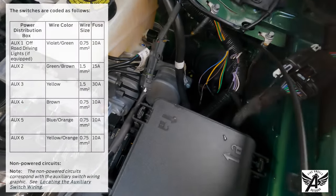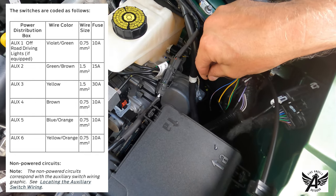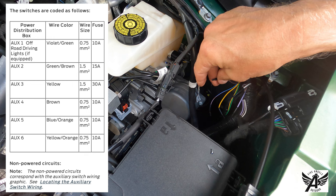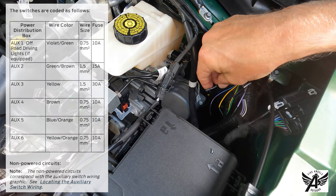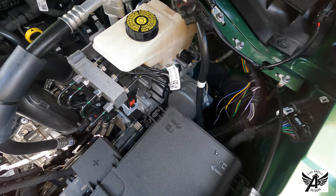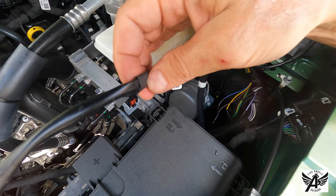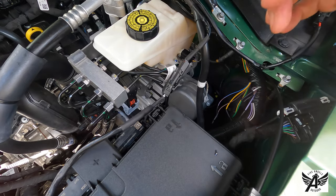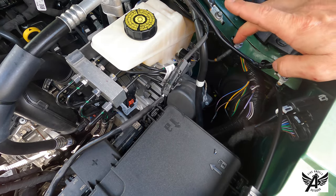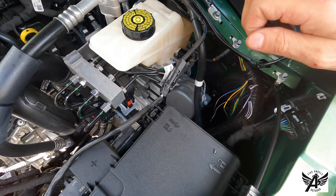Looking it up, I've decided I'm going to hook this up to auxiliary switch four. The auxiliary four switch in the cabin corresponds to this brown wire. So what I'm going to do is cut this wire, expose a short section of the power and ground, and get a connector onto that. I'll connect the power to the brown wire and put a loop on the ground and connect it to the ground point right here. That should get us going — let's see how we do.